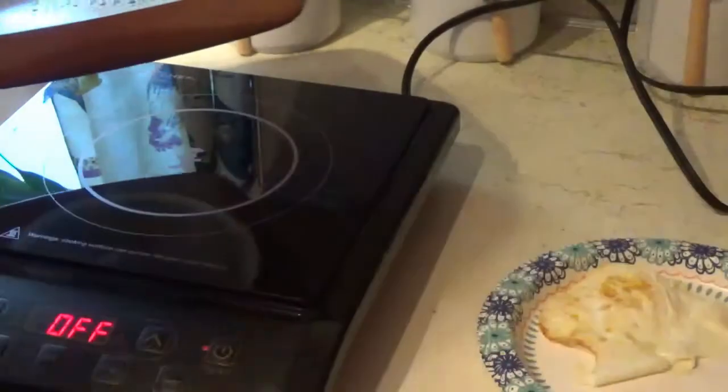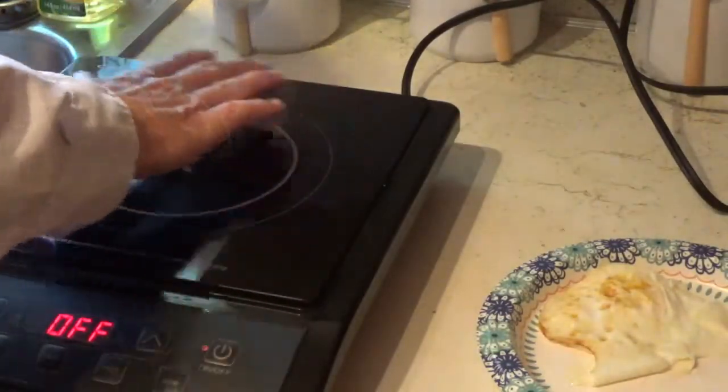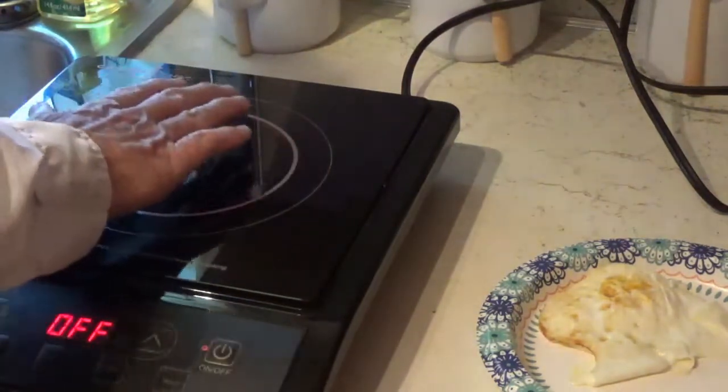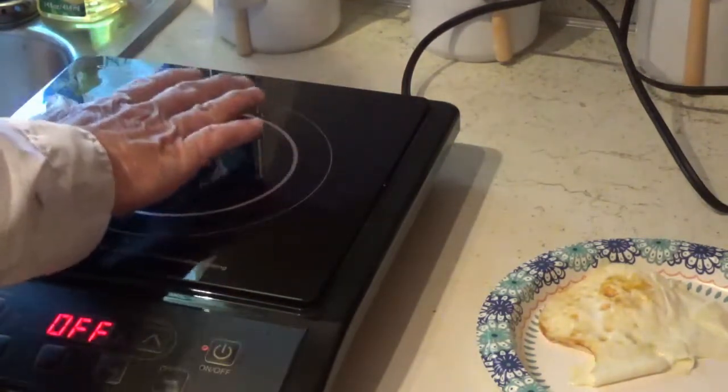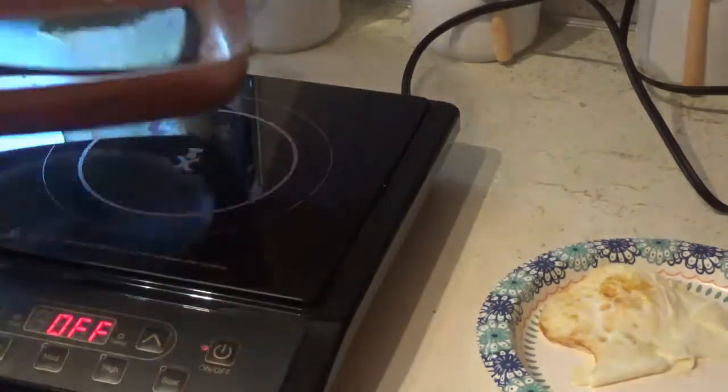I'm going to tell you right now, I'm real impressed with that cooktop and how fast it heats up. It's just like I said — it's still warm from where the pan was sitting but it's nothing like a stove aisle would be.